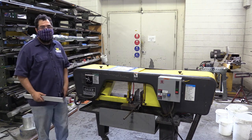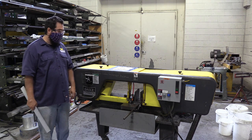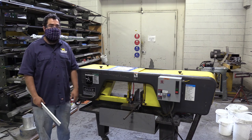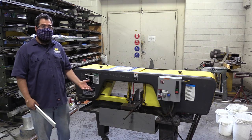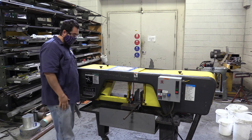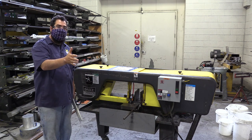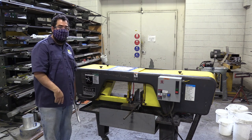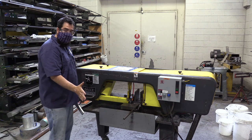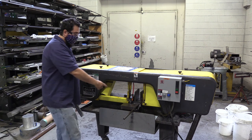This is the horizontal bandsaw — definitely one of the cooler tools in the shop. It can cut heavy material fairly quickly. A bandsaw has a blade moving around in a circle. What's a little different about this one is the blade guards actually twist the blade so the cutting face is addressing your material. We need to make sure material is appropriately clamped, we're cutting at the right speed, and the blade guard is appropriate.